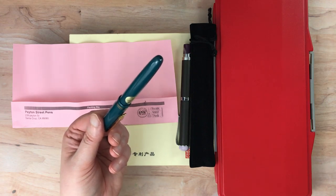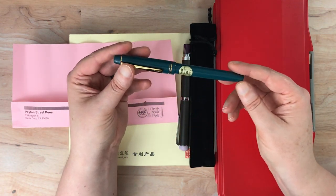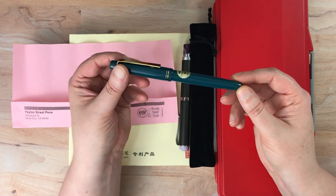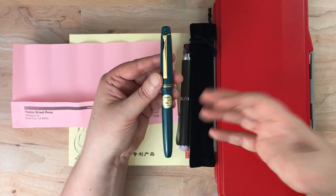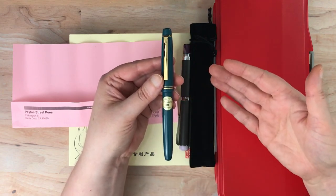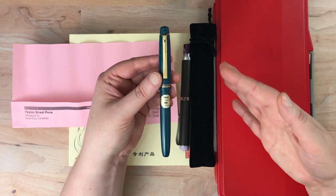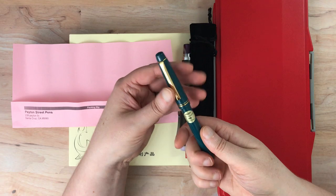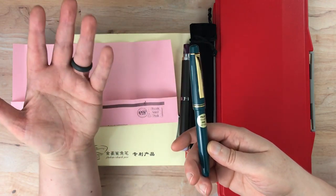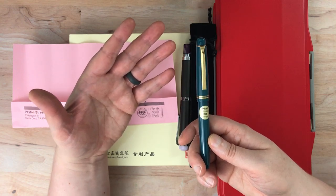Although this is a vintage pen, it's not restored in any way. It was labeled as old new stock. Basically, for those of you that don't know, that means it's a new pen that has been sitting around in storage for who knows how long — essentially a new pen but old stock. I suppose you could have some corrosion over time, but it didn't look like that was going to be the case with this one.